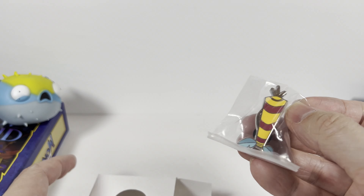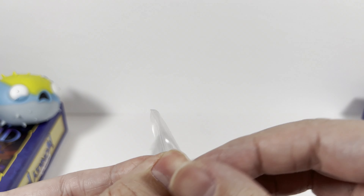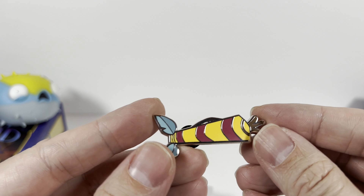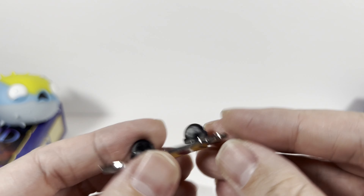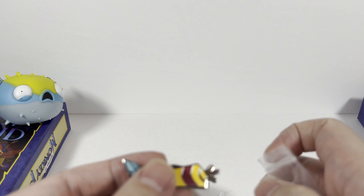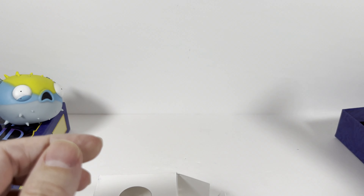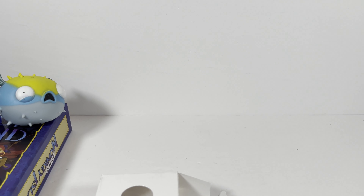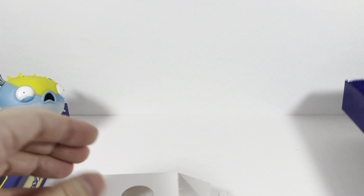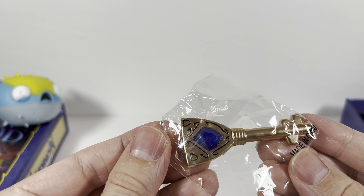Next up we have what looks like a bunch of pins. There's what I'd imagine is probably some sort of item in the game — is it a palm tree, is it a tail? I'm not really sure what it is. Someone in the comments, tell me if you've played this. Looking at the back of the box... it's the Chum's Lure pin.